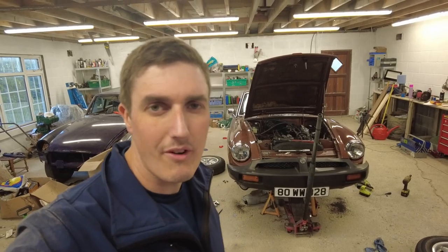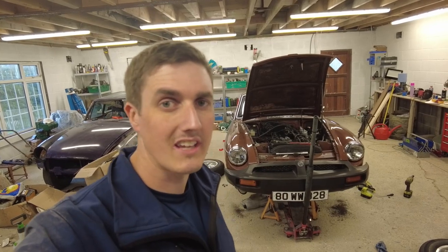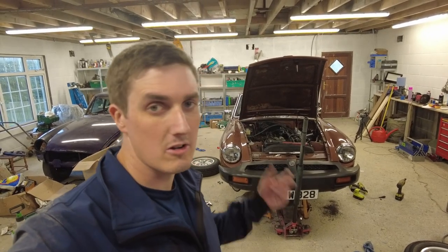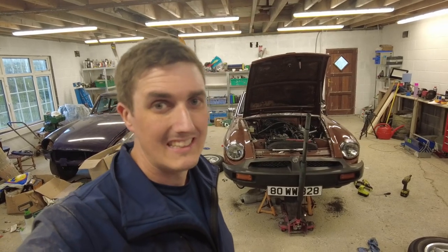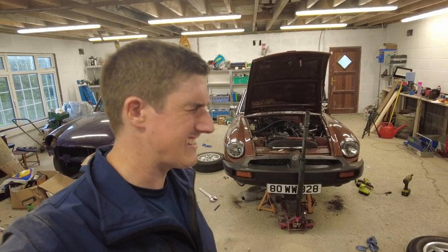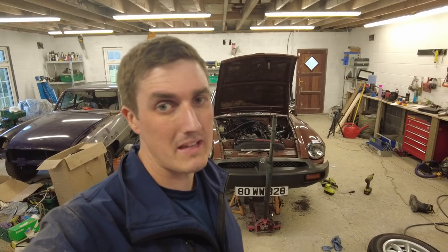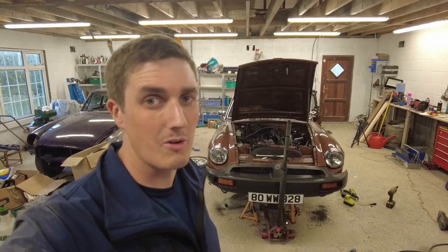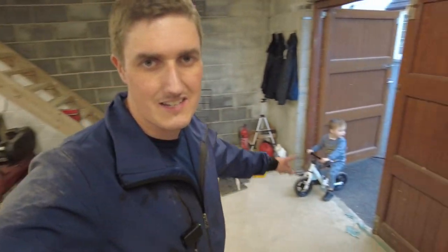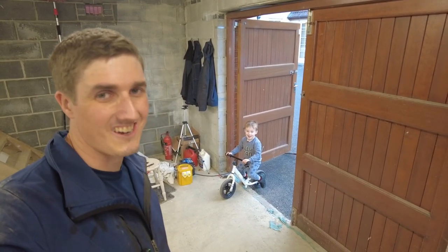Thanks for joining me folks - I will chat to you soon. Please do hit the subscribe button before you go and the little bell notification icon, that will notify you of any future videos - whether about this car, the camper van that's blowing its turbo, the Golf that sounds like it might need a new gearbox, or the Beetle that needs a whole load of work done to it. We've lots and lots to do, so I will chat to you soon - and so will Owen in the background. Bye bye!